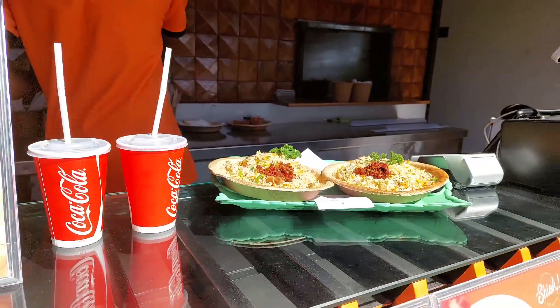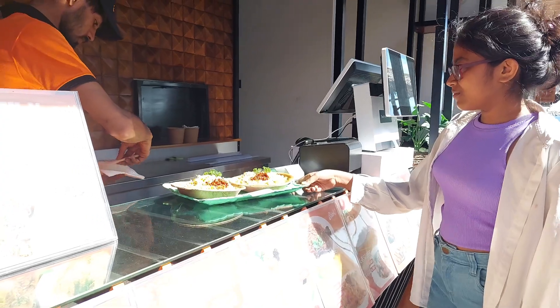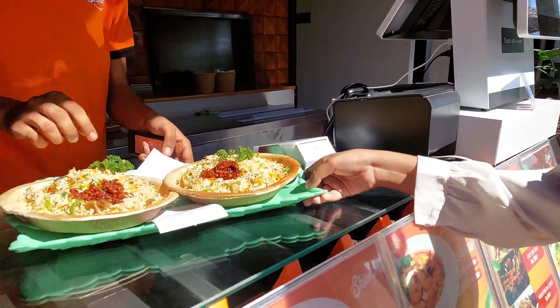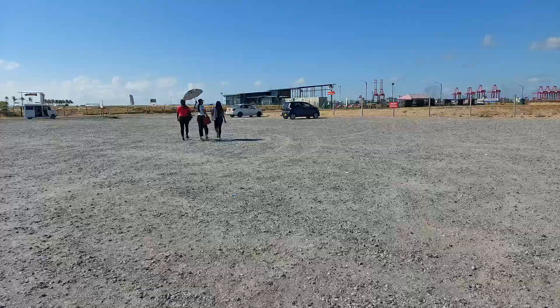We also have a large rice portion, which is the portion of the plate. It's like a cornerstone of the beach, and then we have a big amount of water on the beach.